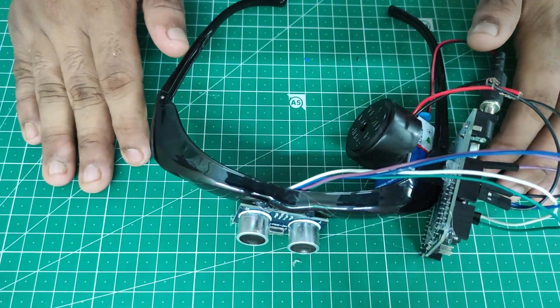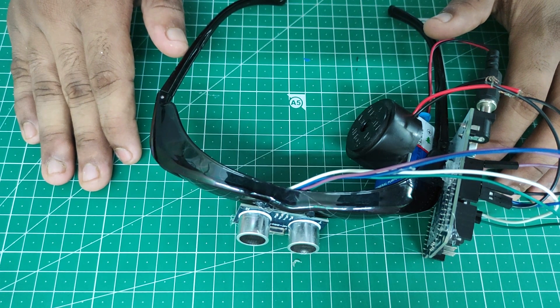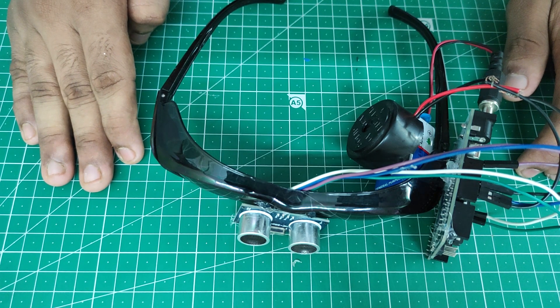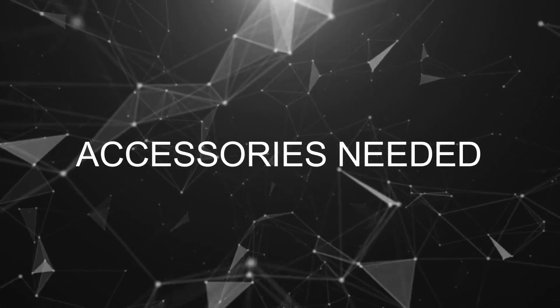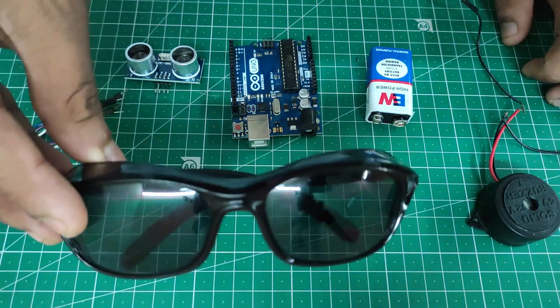Hi guys, welcome to our YouTube channel Simplified Invention. In this video we are going to make a smart blind glass for blind people by using an ordinary Arduino Uno motherboard. Let's see how to make it and what components are required. Now we will see what accessories and components are required to make a smart blind glass.